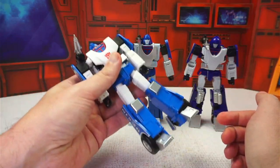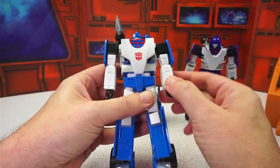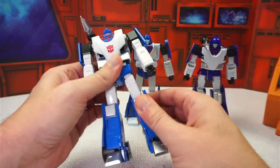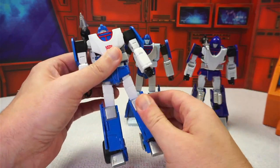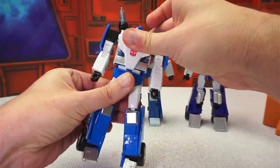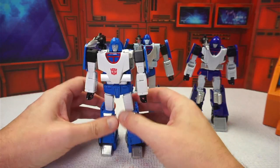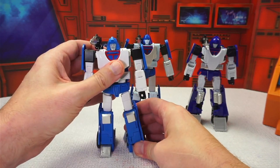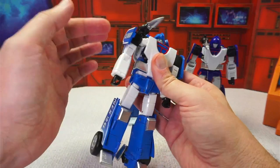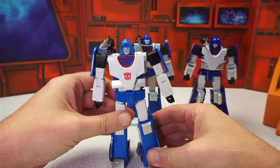Speedstar's plastic feels on par with Fans Toys but is lighter overall due to less die-cast — only the feet are die-cast. There are no ratcheted joints anywhere; all joints are nice and tight. However, it does have a bit of a loose feeling, especially in the ab crunch, and the thigh rotation is a bit too loose, making it difficult to get the legs facing the right direction when posing. Shoulder panels are also very loose since they don't lock in, so the Jetanes logo panels will flop around while posing.